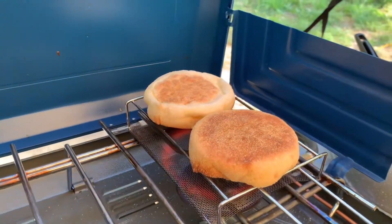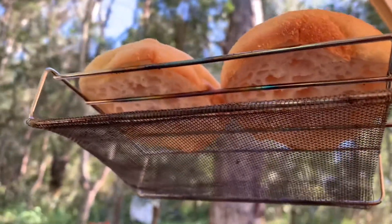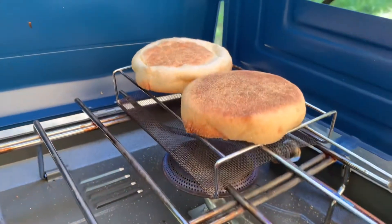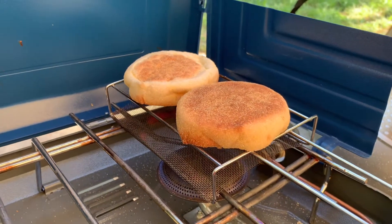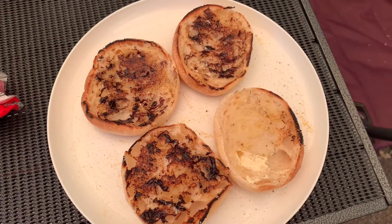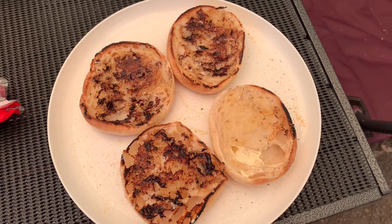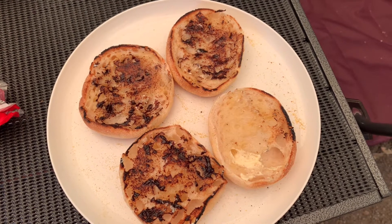We've been toasting the muffins on this little toast tray thing — I'm sure you've seen them around for like 50 cents. I wasn't actually sure it would work, but it does fit all right. You just got to keep an eye on it because it can burn really fast. I ran out of Mite, so I only get three out of my four halves spread with Mite. Either way, it's really sad.